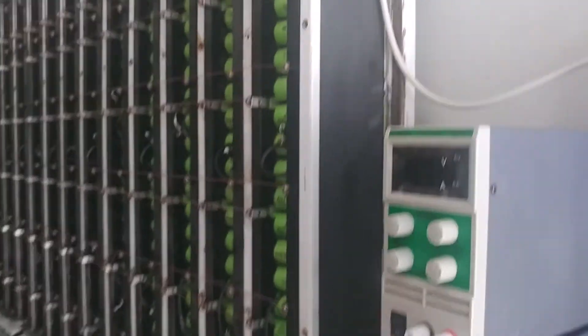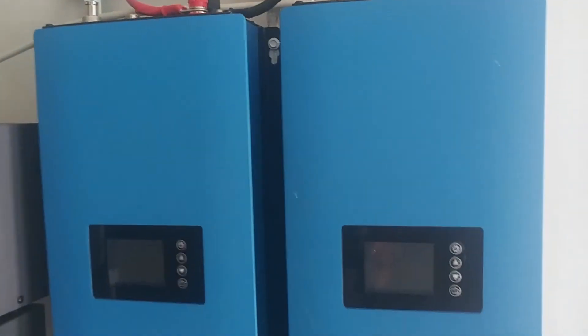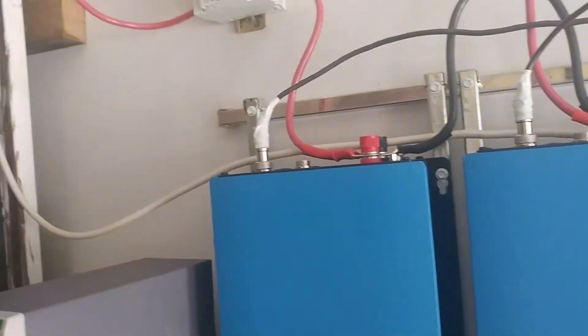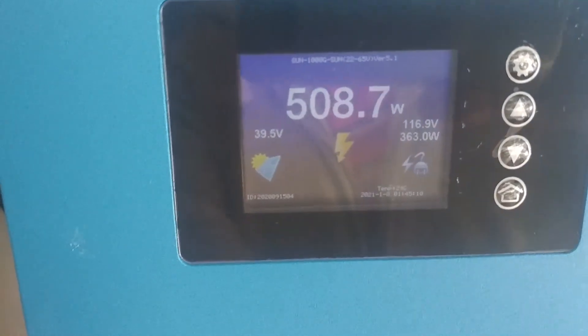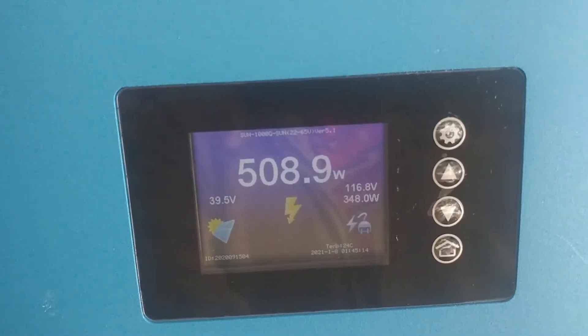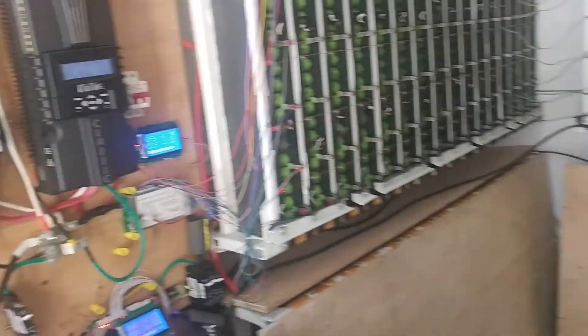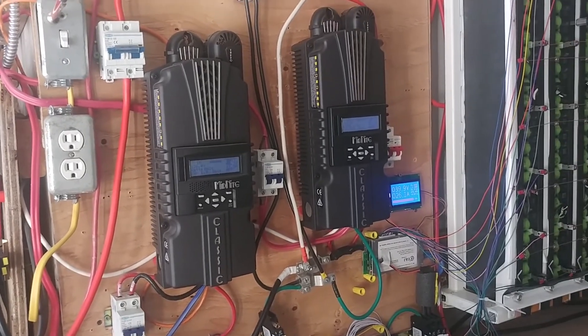I'm still halfway through because I want to switch my charge controllers over to this side. On this side I've got a new BMS just for these, just so I don't deplete my battery too far. I know they have a shutoff at 38 volts, but I don't really trust those — I'd rather have a BMS so I know one cell isn't going dead. Anyway, just thought I'd give you a little update, thanks, bye for now.